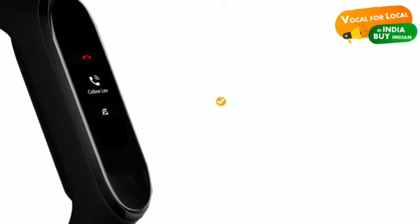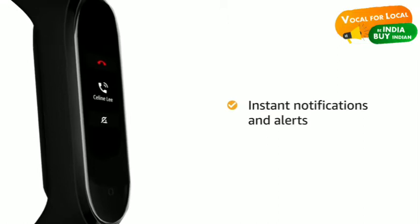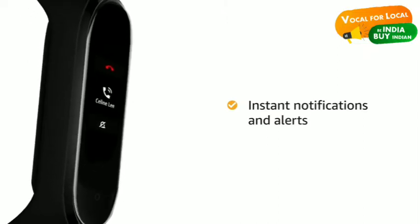With this Mi Band, get notifications for calls with silence and call reject options. Also get instant notifications for SMS and all other social media apps on the fitness band.